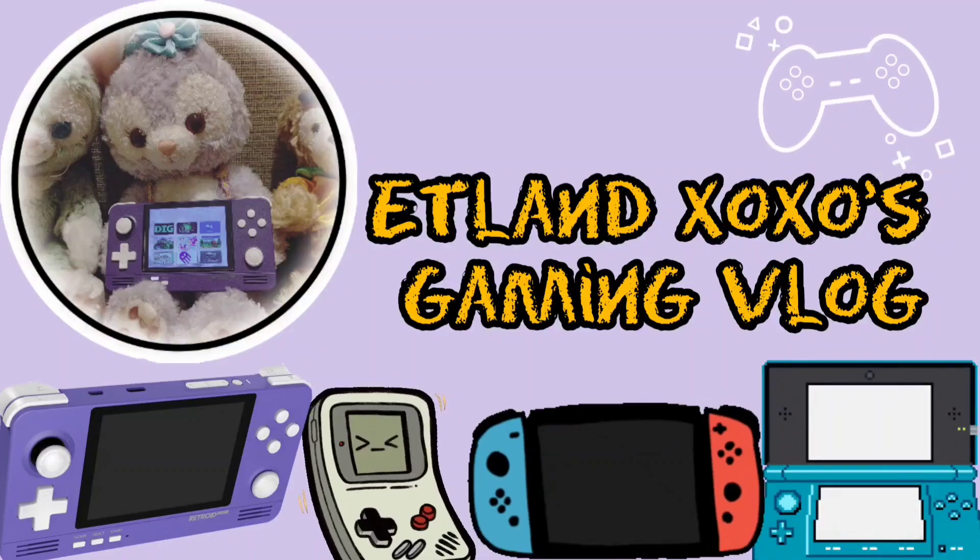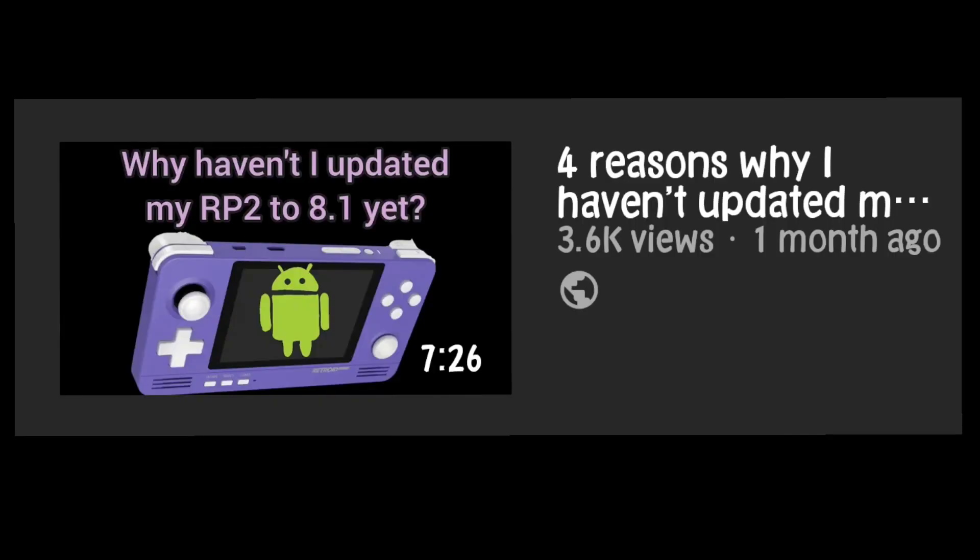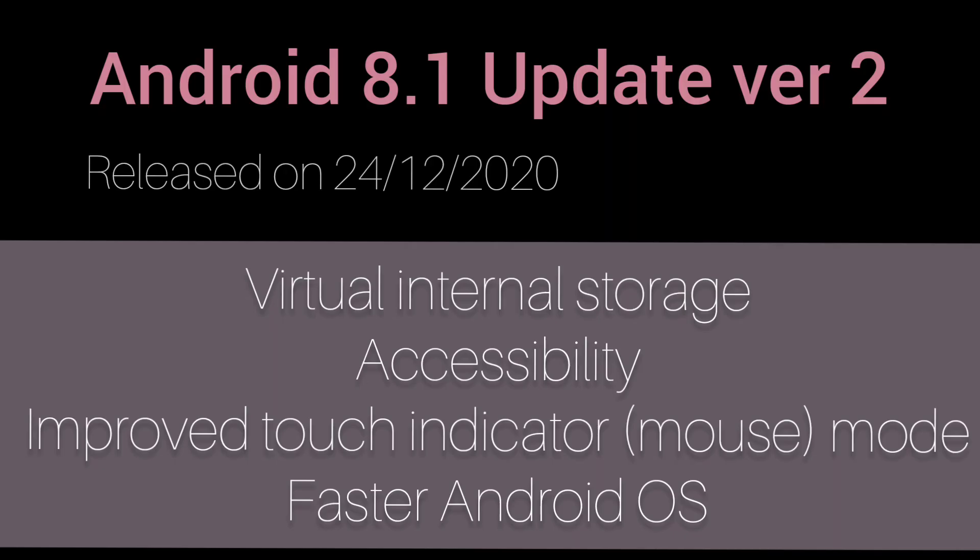Hi guys, welcome to my channel. Do you still remember my video about not updating to the previous version of Android 8.1? Now there is a version 2 and it is really stable. It was released on Christmas Eve and there are 4 features that I think are worth updating for. Let's look at them one by one.